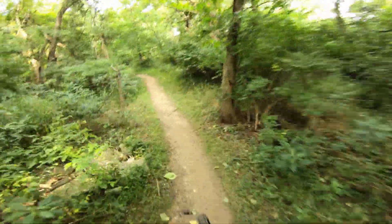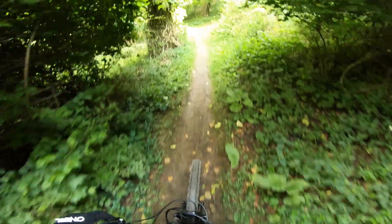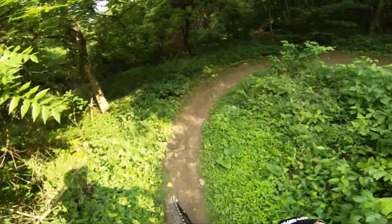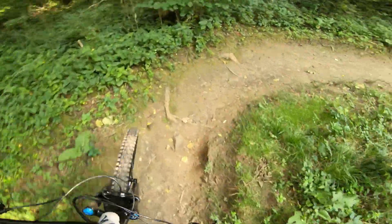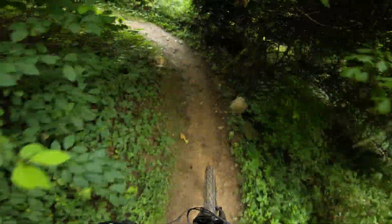So far so good, hopefully nothing happens. Hopefully I tightened all my bolts - we'll see. Alright, we got some tight switchback climbs coming, these aren't the most fun. But I feel like we're going up this hill a little bit faster. I'm digging it.